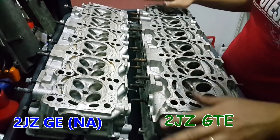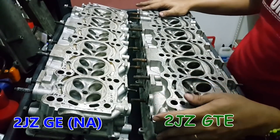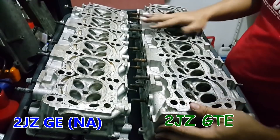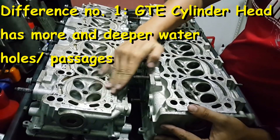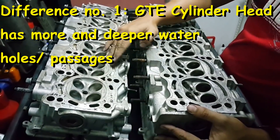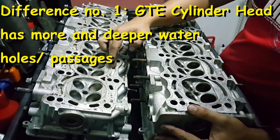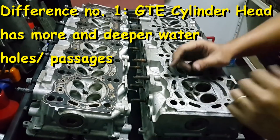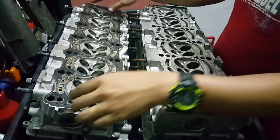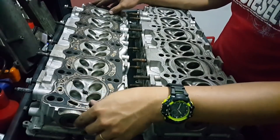First we are going to look at this side. You can see that the GTE side has more water holes. Here and here - the NA doesn't have this one. There is one but it is a very shallow line, whereas here is a deeper line.